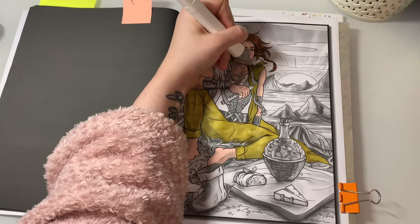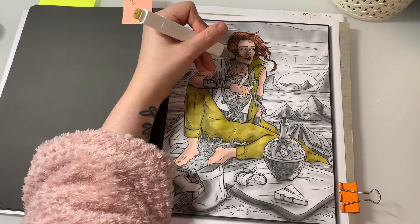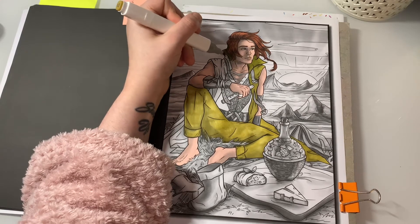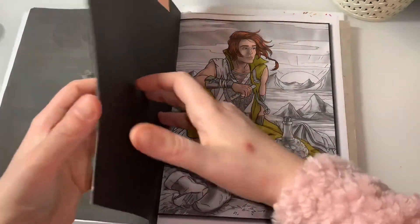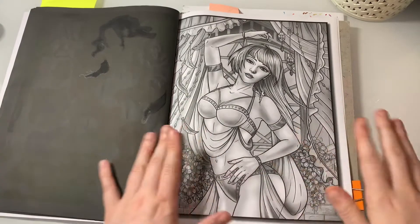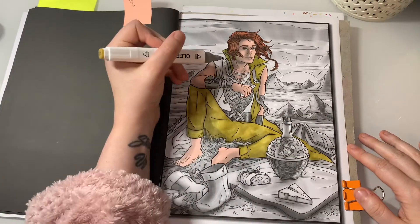Sorry I'm a bit quiet today guys, I can't get my words out - tongue tied. I absolutely love this book so much. I'll show you the picture I have to do next - I'm forcing myself to do it next, which is the previous one before this one. I've been wanting to colour her, but I went and coloured the other girl instead. Eventually I will do that picture because I really want to complete this book.